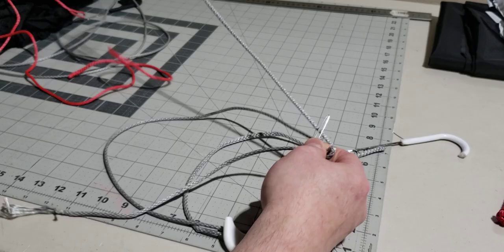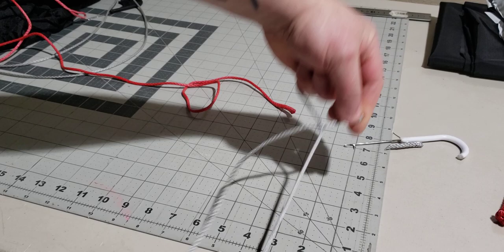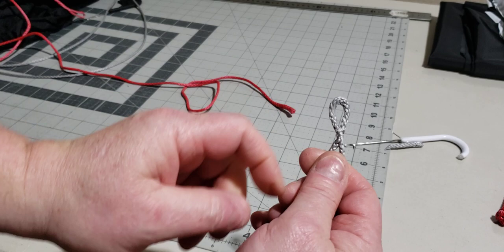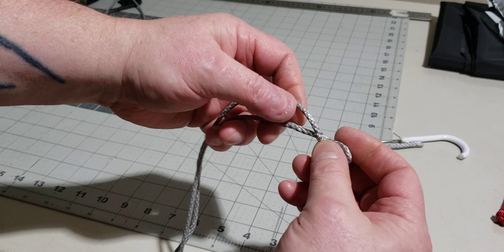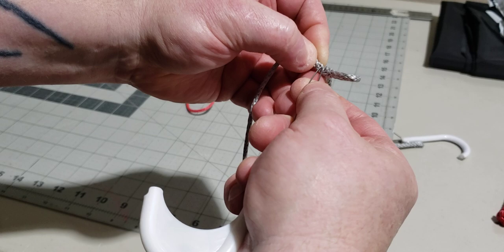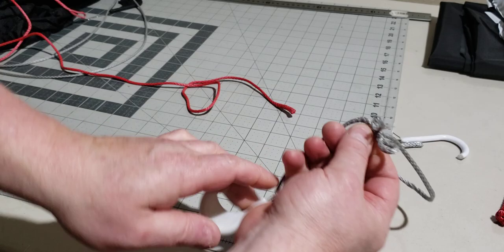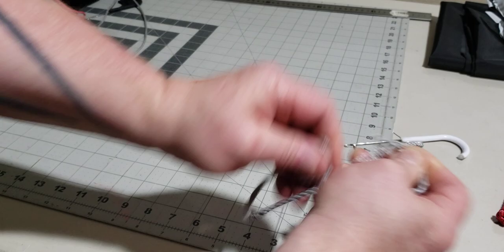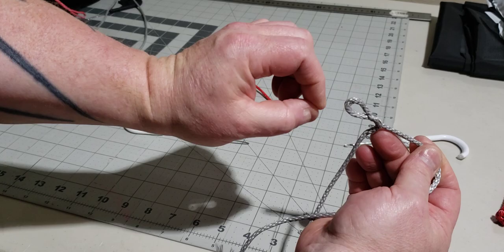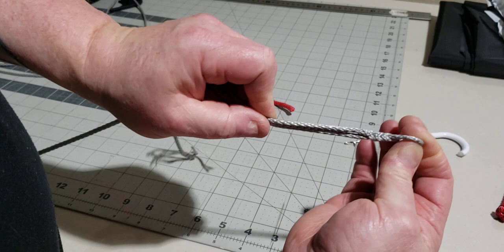I'm pulling the short strand through the long strand an inch down from the fold. Now I'm going to pull the long strands through the short strand just beyond that little splice - we're doing a lock brummel. Pull this long strand through, capture it in the splicer and pull it all the way through. One more time we're going to pull the short strand through the long strand. I like doing it this way because it locks the two pieces together perfectly and then leaves the short strand hanging out by itself.